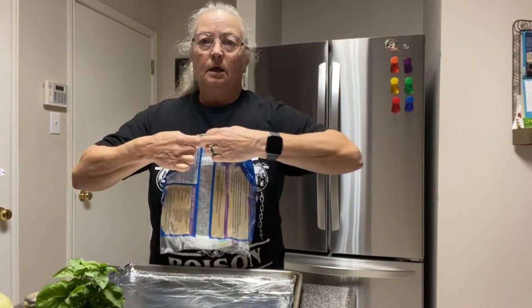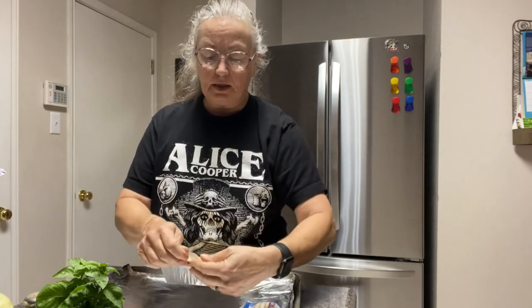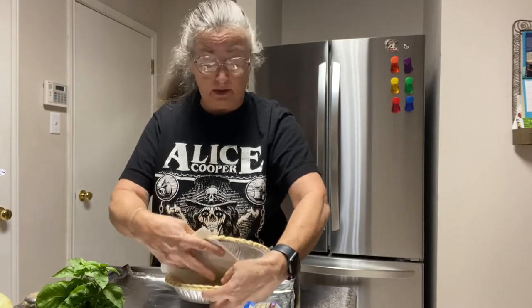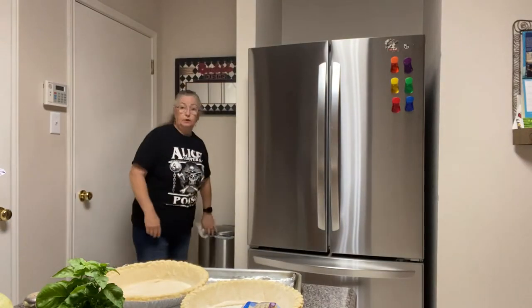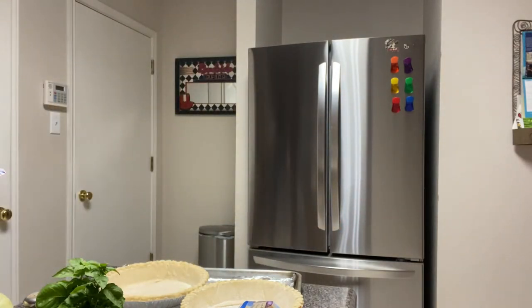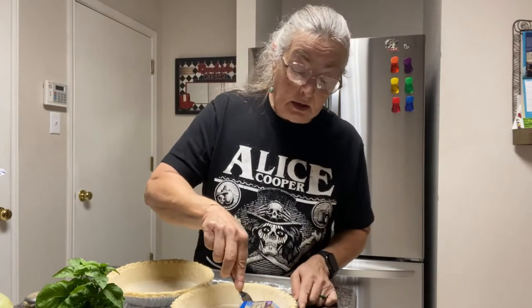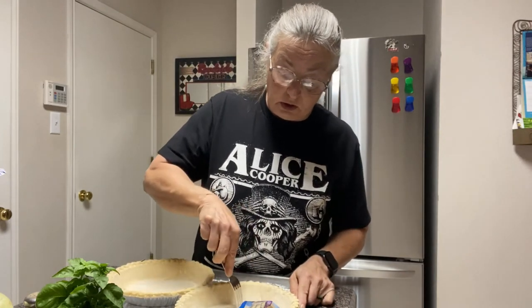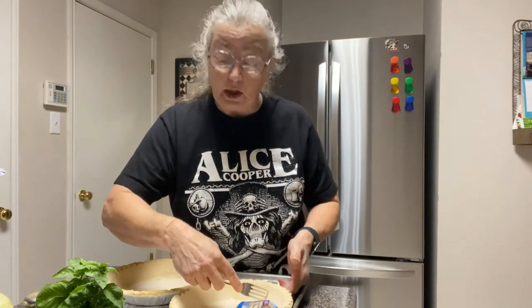Now we're going to pre-bake these pie shells — not totally through, because once they're prepared and filled they're going to go back into the oven for another 50 minutes or so. You don't want to cook them completely through and completely brown, but you do want to cook them just a hair so that you'll end up having a crisp crust at the end.